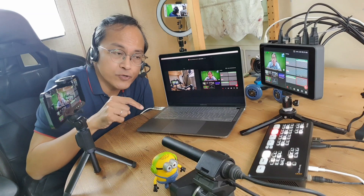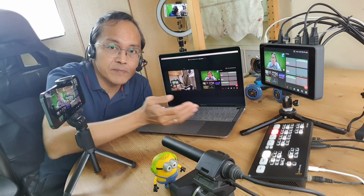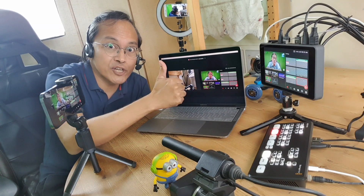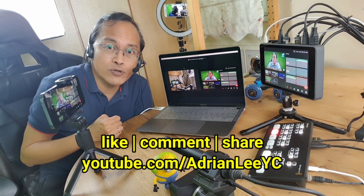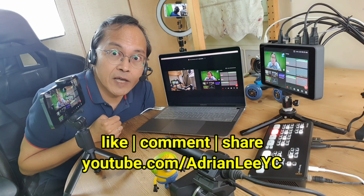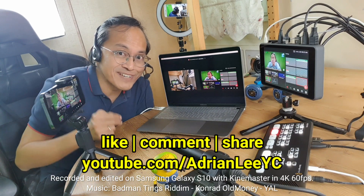Check out the links below to watch more of my reviews on the YoloBox Pro and the ATEM Mini. Like and share this video, leave a comment or question, and if you haven't done so, subscribe. This is Adrian Lee from VideoLane.com — see you in the next one.